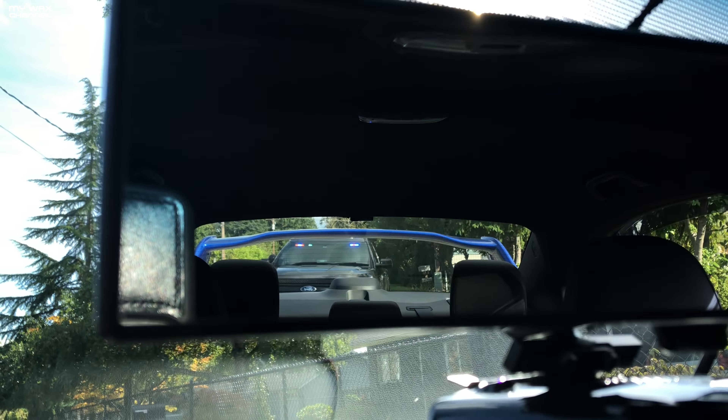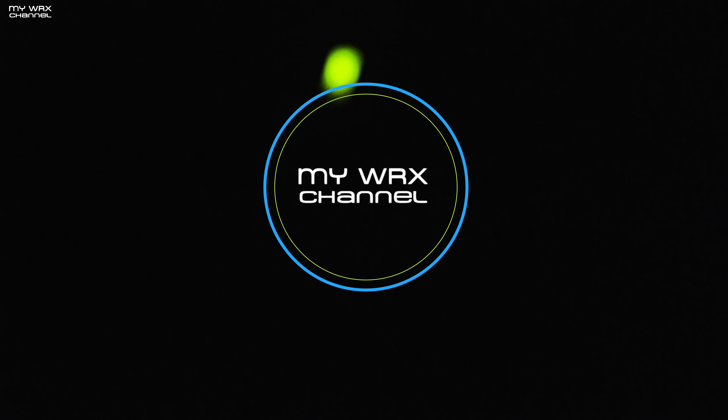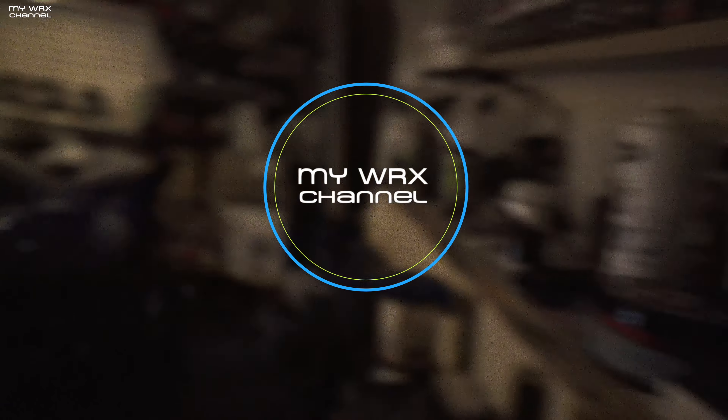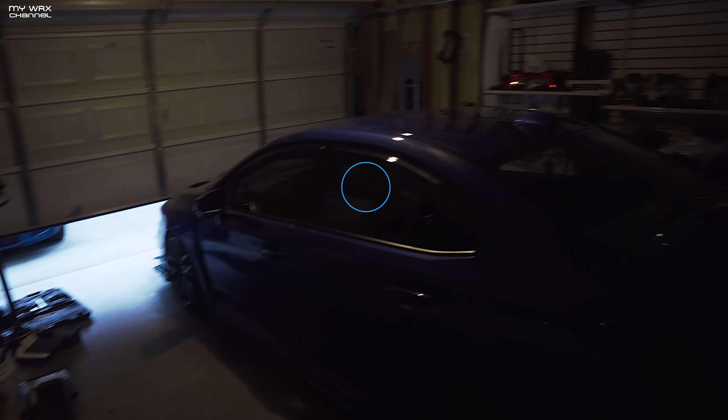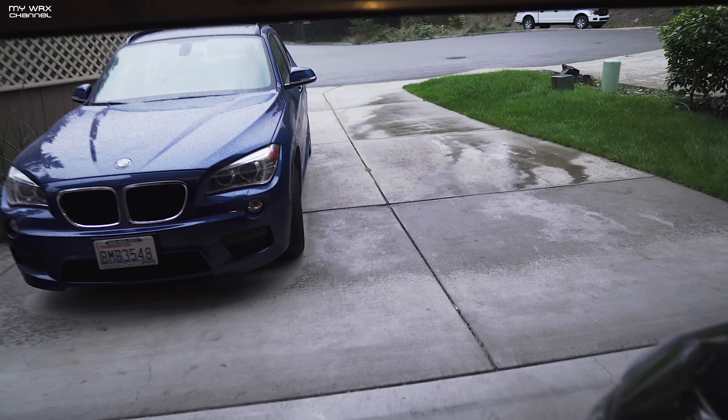All right guys, so here we are shooting on my phone. Of course, they're giving me a license plate ticket. Man, that was one awesome nap. Got home from work, took a nice nap, and it's starting to rain.